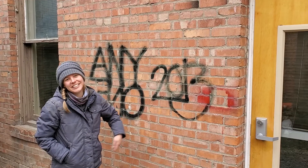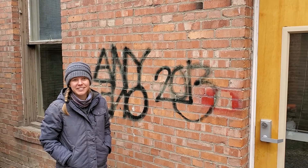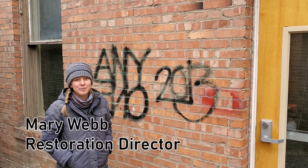Graffiti! We've all seen it. We have it right outside of our office and we're going to try to get rid of it today. I'm Mary Webb from Preserve Montana.